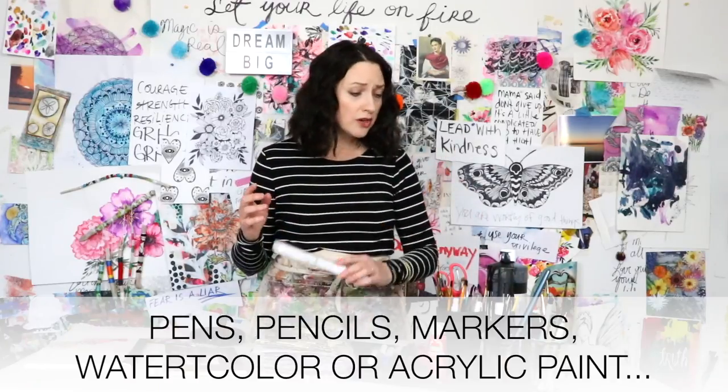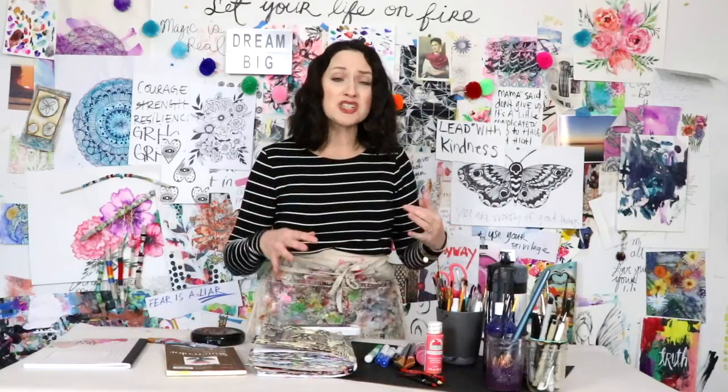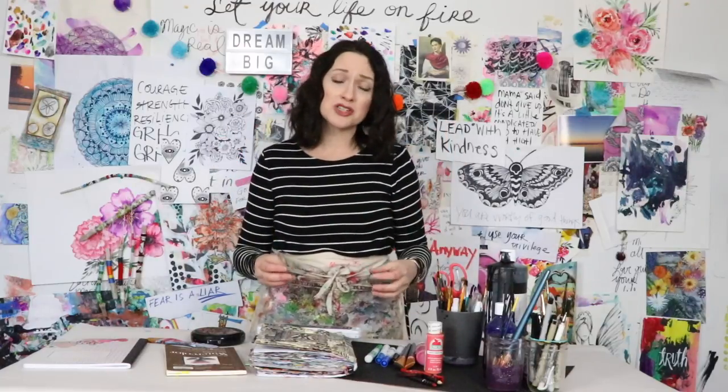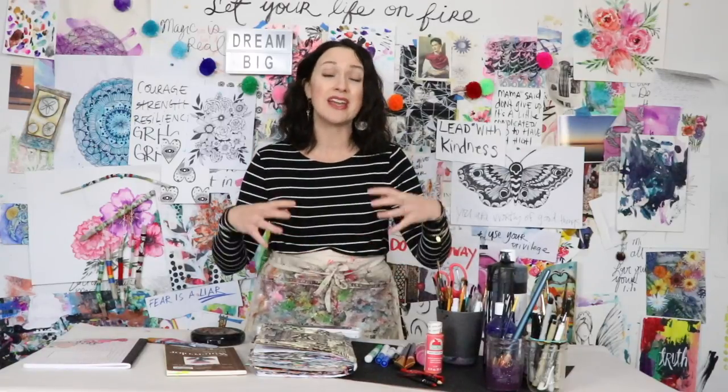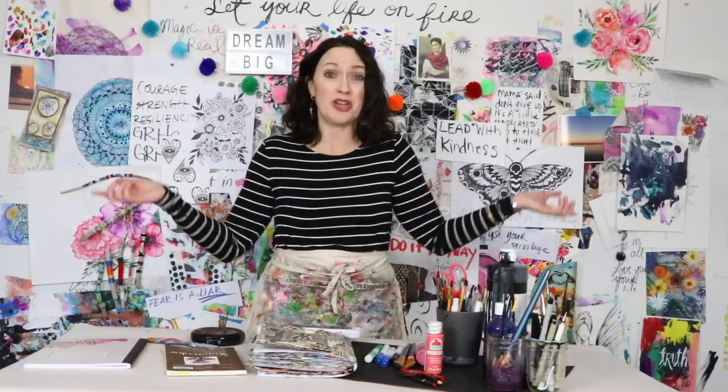Just gather the supplies you already have on hand — don't go out and buy anything. Go through that junk drawer and figure out what you already have: pens, pencils, watercolor paint, cheap acrylic paint, Crayola markers, paint brushes — anything you have on hand will work. The last thing you need is an open heart, because when you create you have to open yourself up to being creative, vulnerable, and taking risks. Creativity can be incredibly healing, calming, and a wonderful way to help you cope with the outside world.